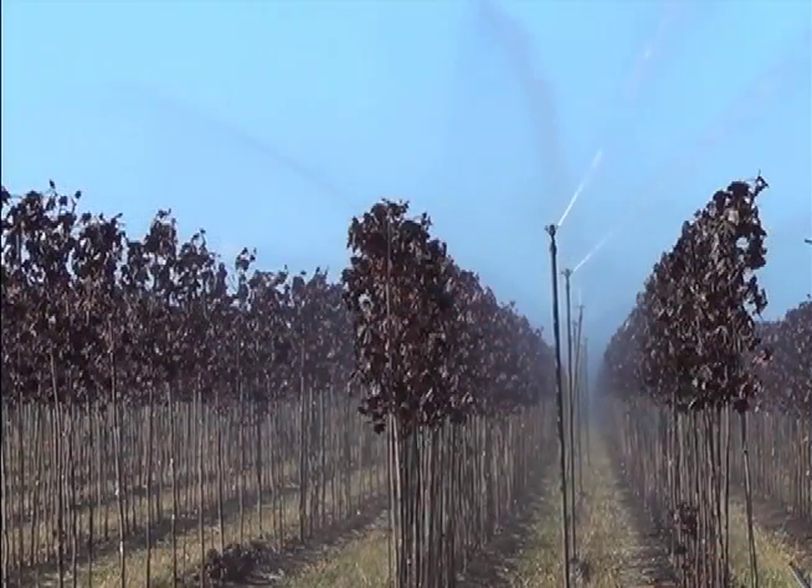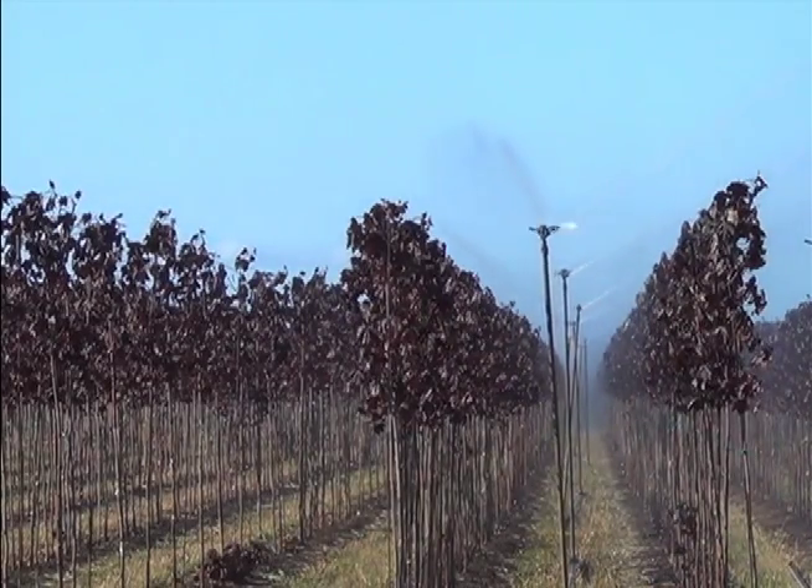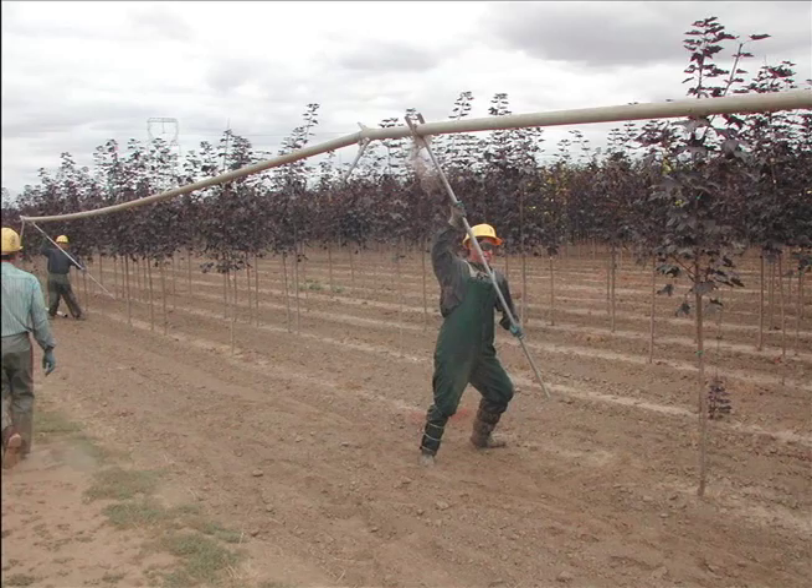Using overhead irrigation, we would have to have a crew of five to eight people come out and move that pipe — they would physically pick it up and carry it over the top of the trees and set it down in the next location.